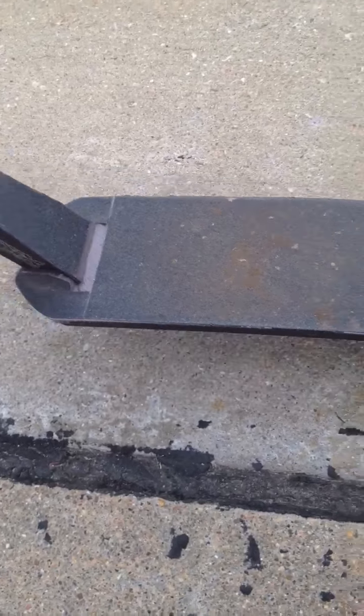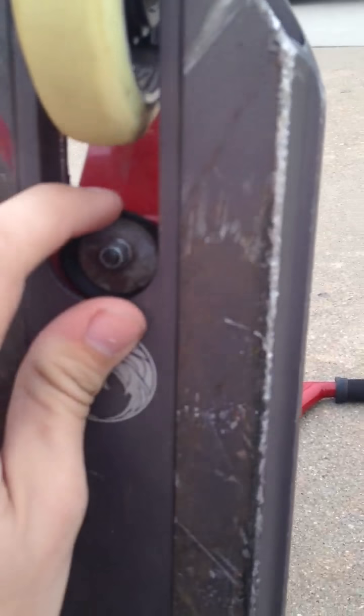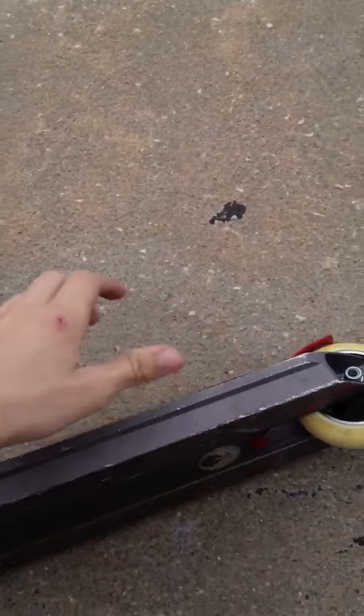That's the drop test. My brake vibrates a lot because I couldn't get the rubber dampener under the brake, so I put it right here with the washer. I don't know if it's working out too well, but whatever.